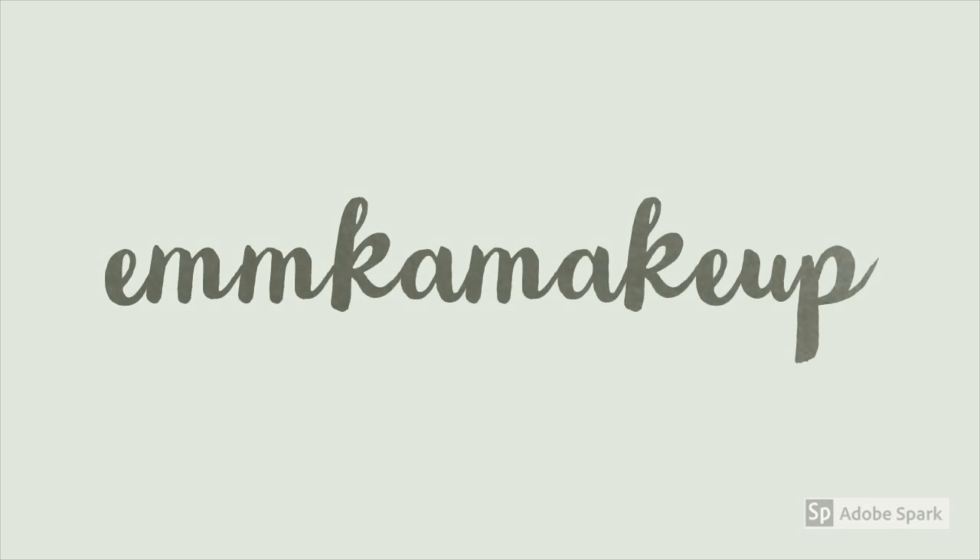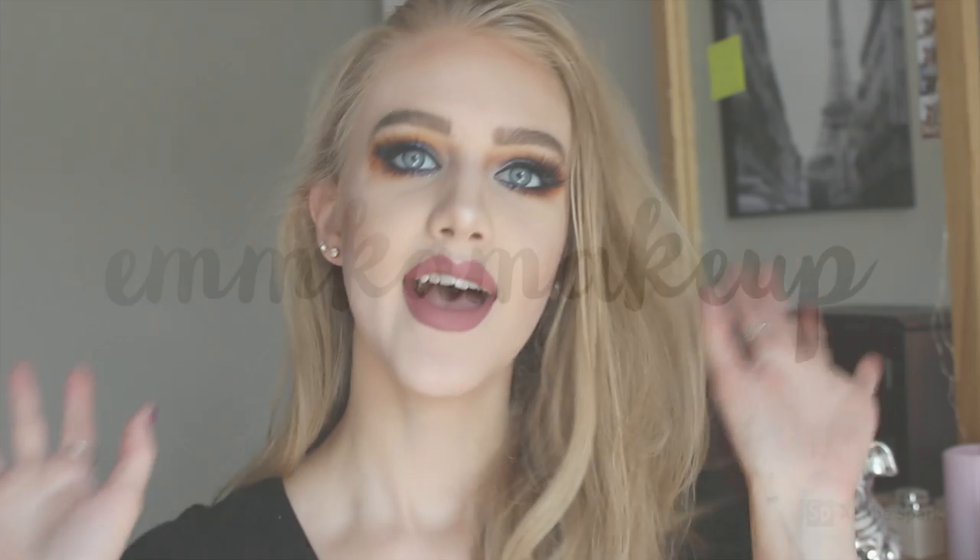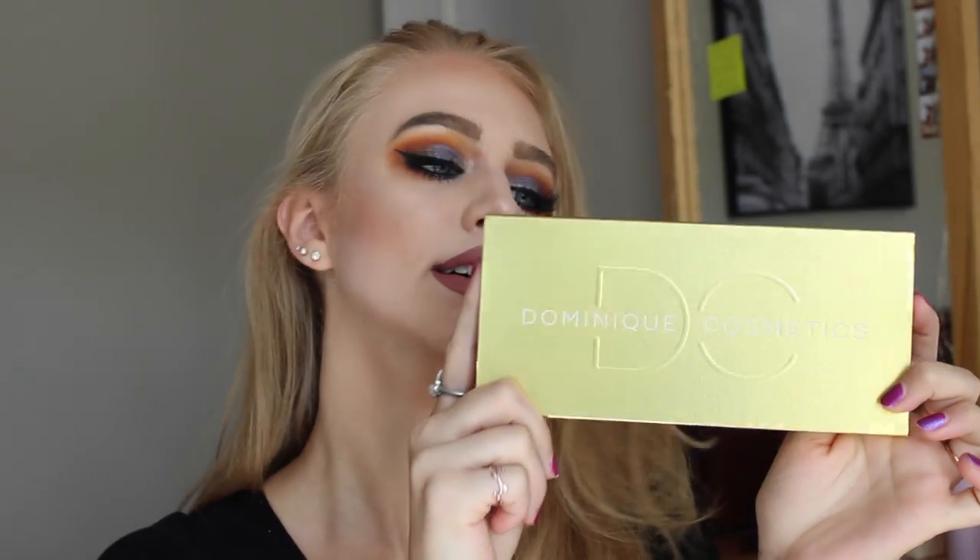Hello and welcome back to my channel! In today's video I'm going to be giving you all a tutorial on this eye look. This is a first impressions kind of tutorial using the Dominique Cosmetics Lemonade palette. I haven't used anything from this brand before. It's owned by a YouTuber named Kristen Dominique, hence the name Dominique.